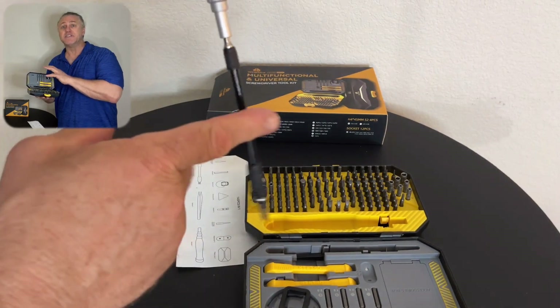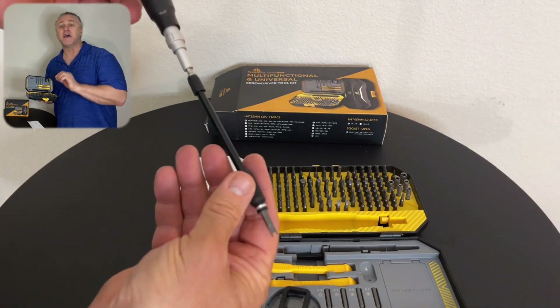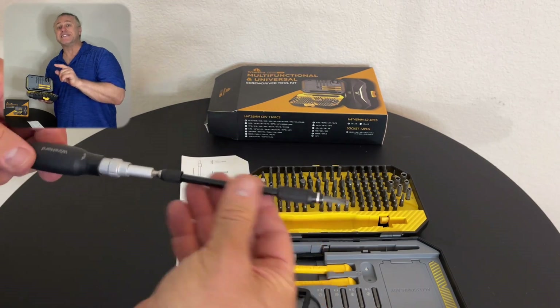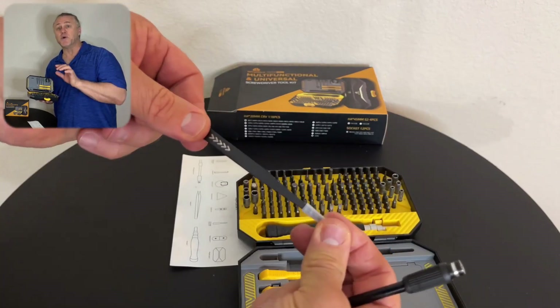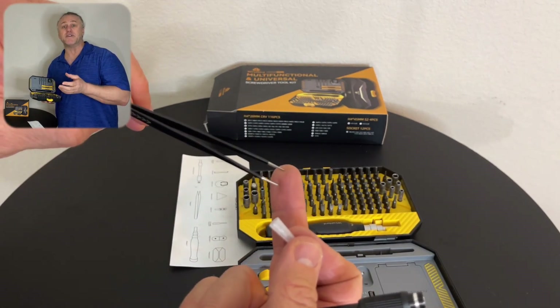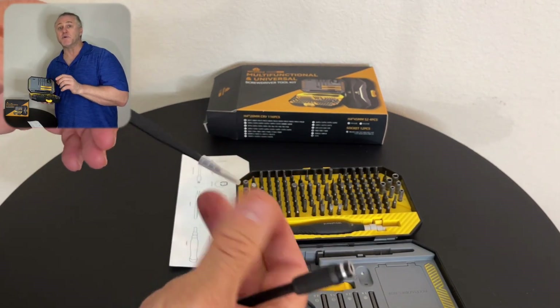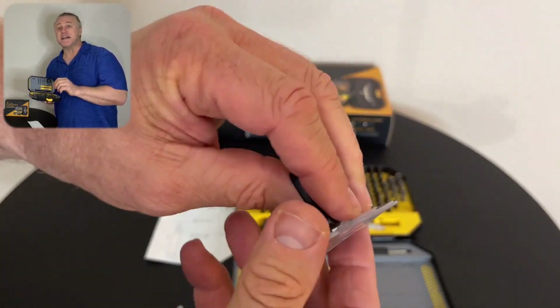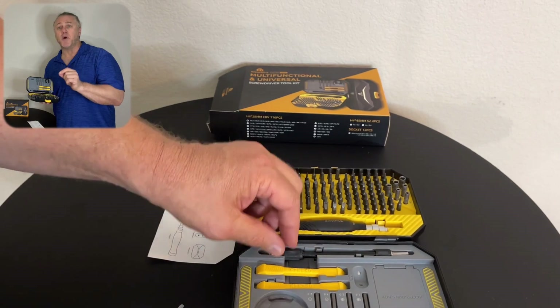The sturdy carry case includes 135 magnetic bits, one driver with press and adjust concept, one extension rod with magnetic end, one flexible magnetic shaft, one standard quarter-inch drill connector adapter, five flexible triangle openers, two spudgers, one suction cup, and fine pointing tweezers.